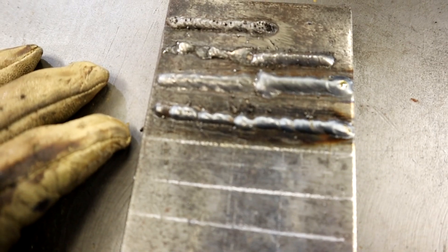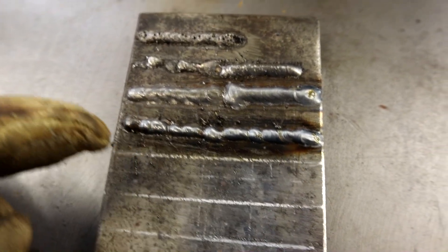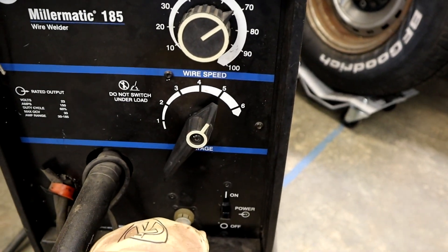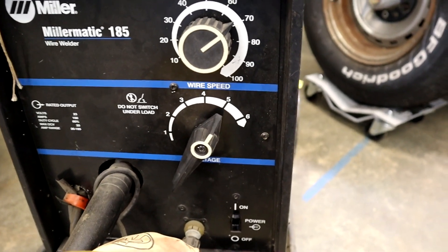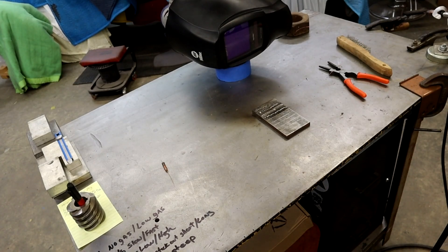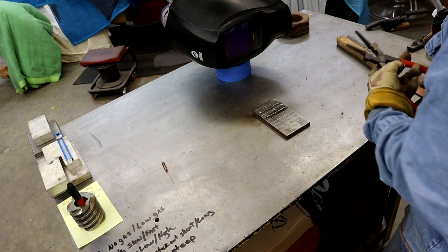I've got 0.023 wire in here so I can't jack it too high, but I'm going to bump her on up to 5 for voltage too high and we'll see what happens. Voltage too high — 5 is probably going to melt things off here; she's going to be cooking. I've got two more tips; if I mess them up, I'll sacrifice them for you guys. Alright, voltage too high — we're going to be throwing some smoke up in here. It's going to burn this mug down.